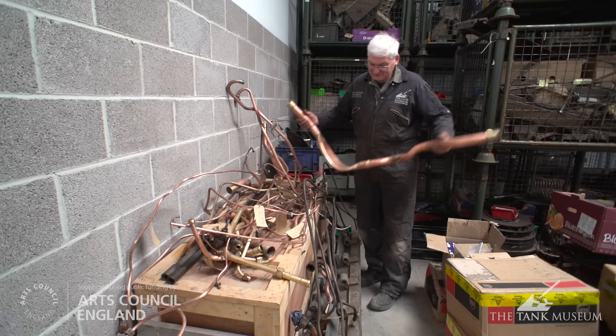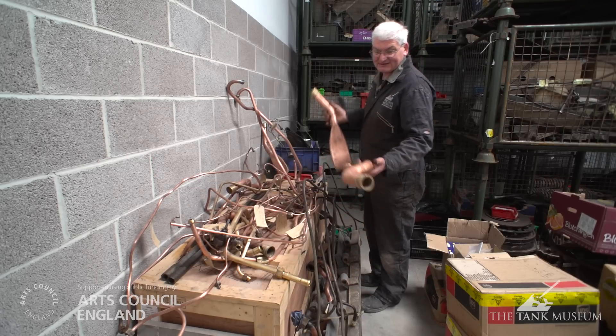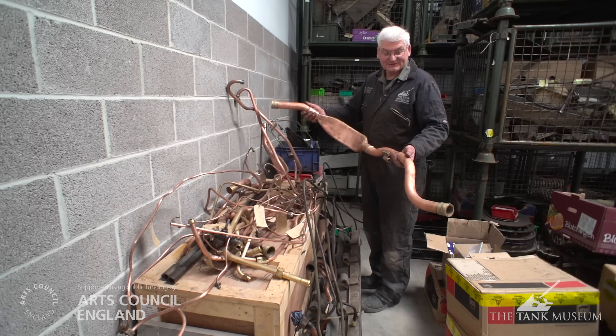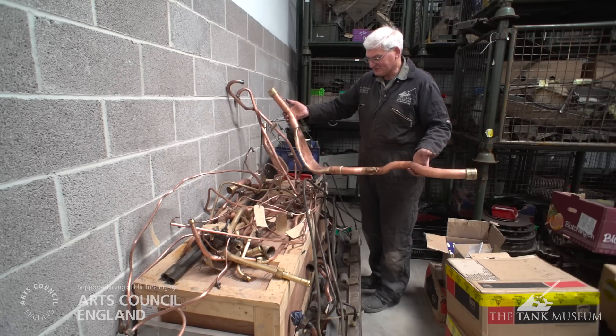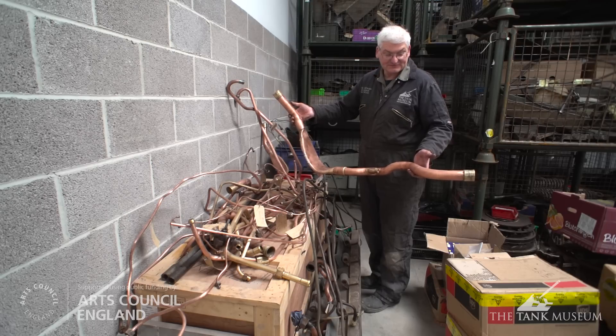Copper is used because it's a cooling system component and gives it resilience. One of the reasons you see an uncleaned pipe here — while others have been cleaned — is that we need to check for cracks, because copper does work-harden over time. We wouldn't want to reassemble the whole vehicle and then find a leak through a crack once it's back in, since it's very difficult to get out once fitted. So the reason they've all been cleaned is essentially to inspect them.